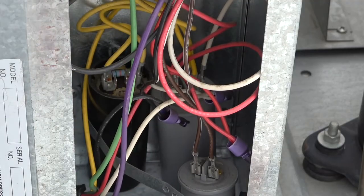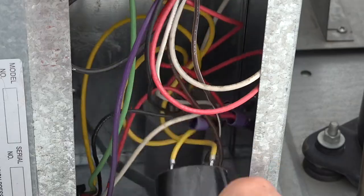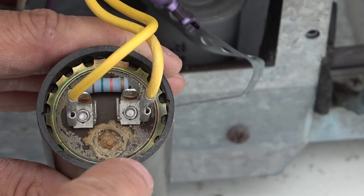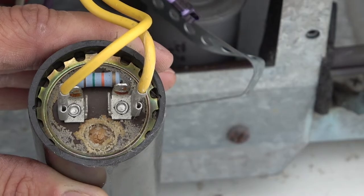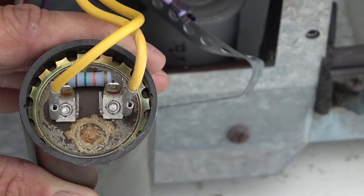Alright, now that these are all loose we're going to pull this start capacitor out. I'm still going to be careful not to touch the contacts because I don't want to get shocked. Now if you look at the top of this start capacitor you can see all that stuff around the top there. This capacitor has leaked and isn't doing its job at all, or isn't doing a very good job. And so that's what we're going to fix right now.